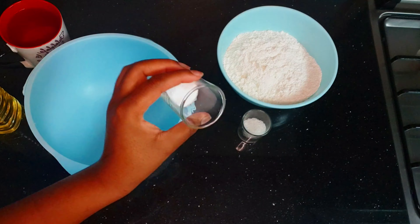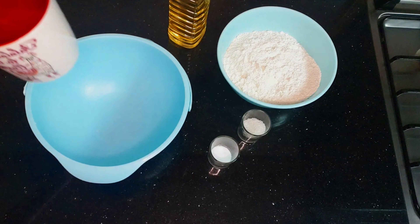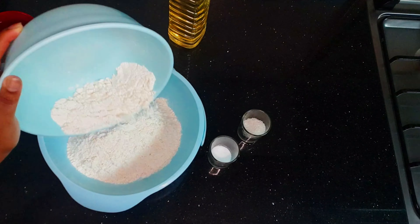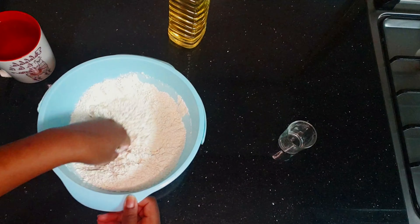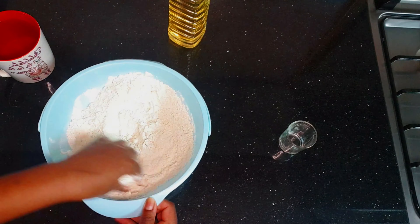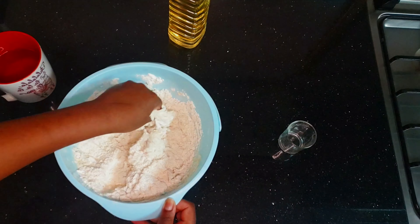I have two spoons of sugar, one teaspoon of salt, cooking oil, and a cup of medium hot water. We're going to mix first the dry ingredients, then we're going to be adding water just slowly as we mix.